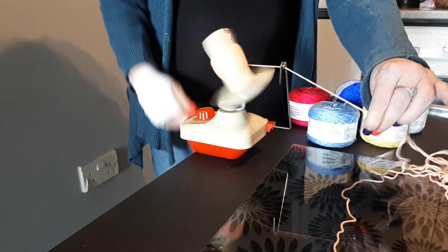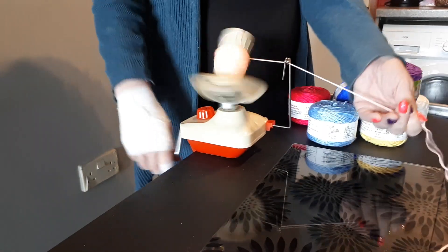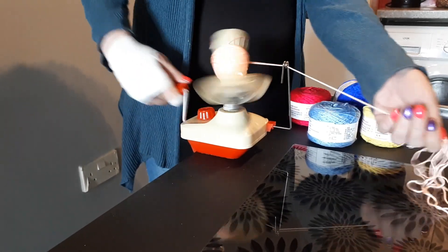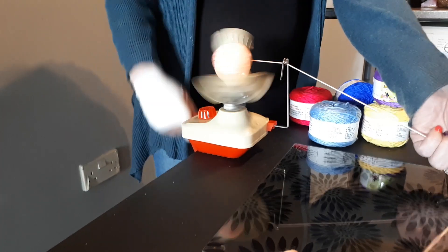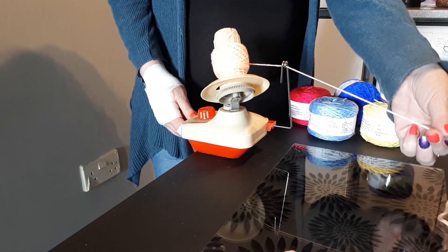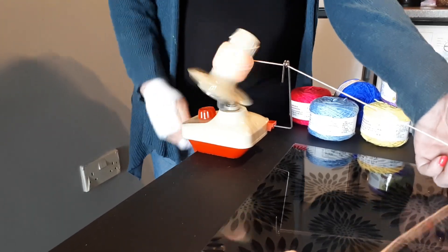It just winds them into tiny little cakes. You can only wind about 100 grams, but that's enough for me. If it keeps coming out, you just want to keep your hand on the yarn like this, just to give it a little bit of tension so it doesn't wind too loosely.